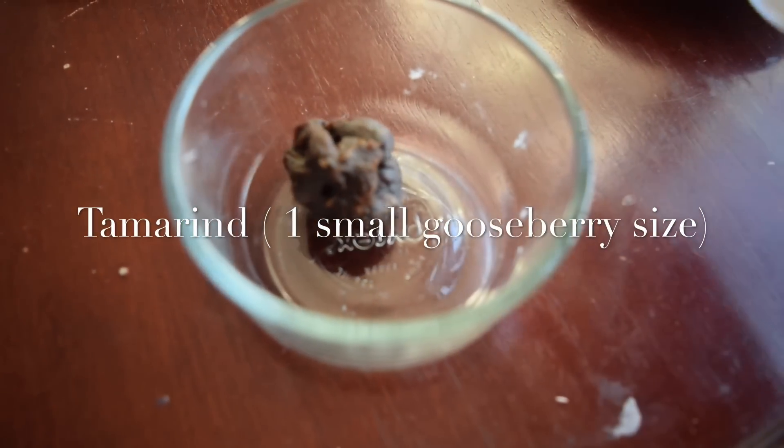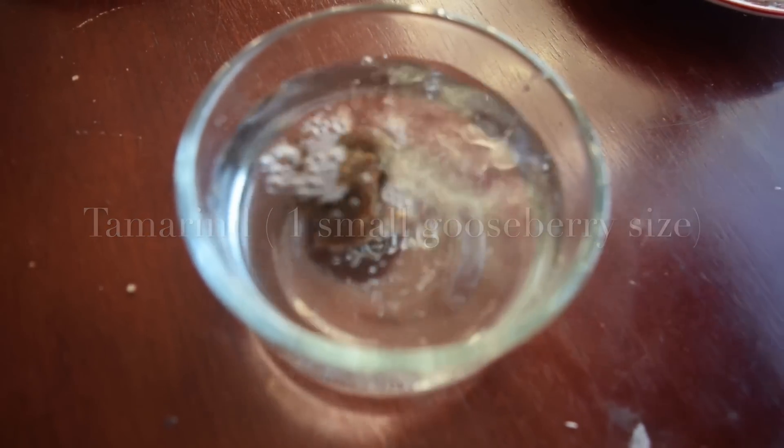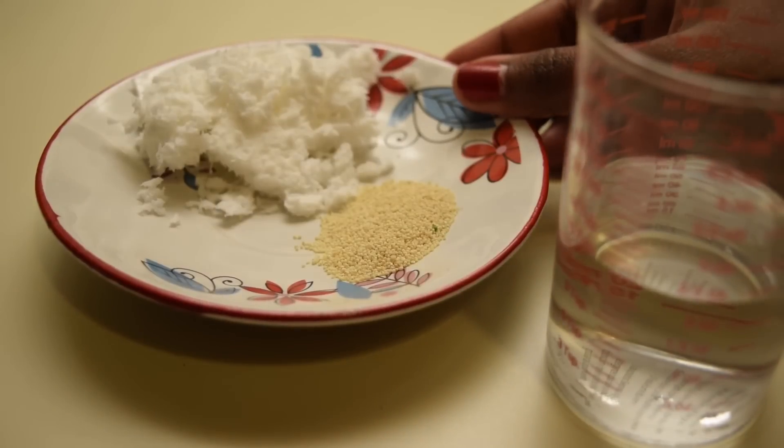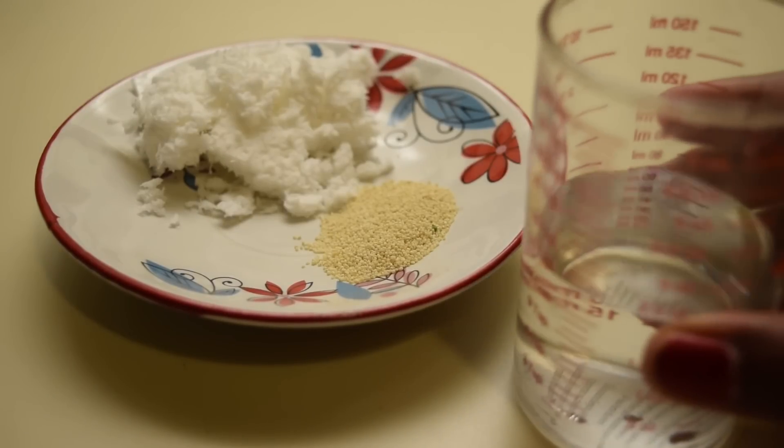Soak a small gooseberry sized tamarind in hot water. Next we have to grind the shredded coconut and poppy seeds with a little water.